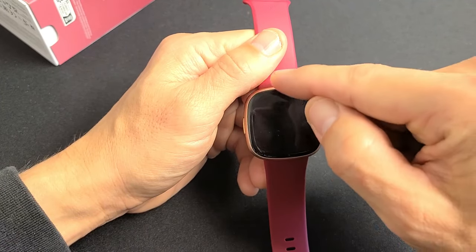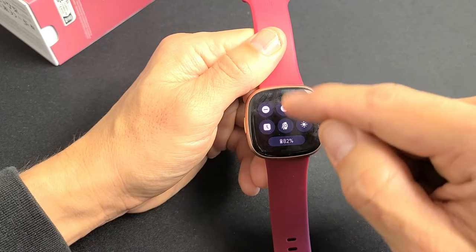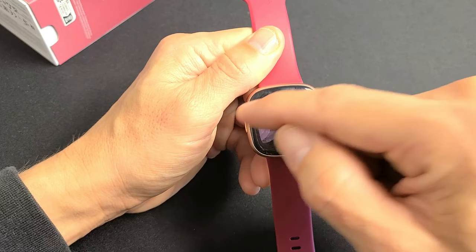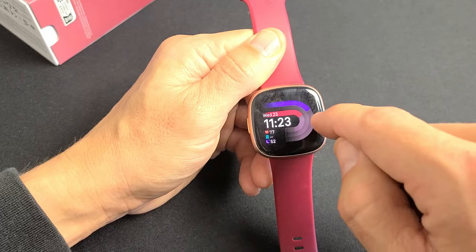If you swipe from the top down, you get the quick panel. If you slide left or right — it doesn't matter — it's going to show all of the tiles.